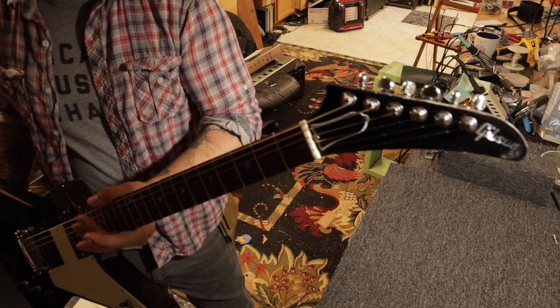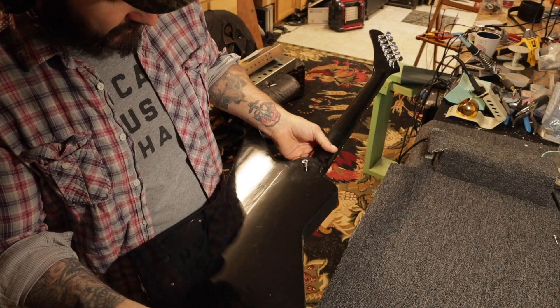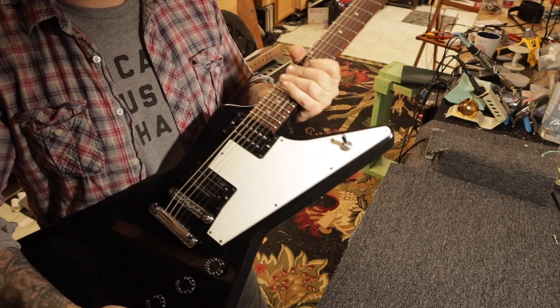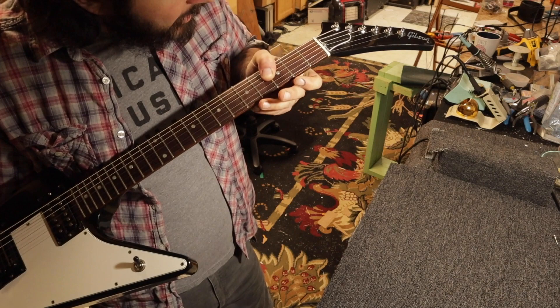So all in all, the guitar is in pretty good shape, especially for its age. 1999 — that's 23 years. Just normal wear and tear. Probably a little bit of light buckle rash and stuff that you really can't see with the camera. There's a couple worn spots here. Rosewood fretboard, 22 frets. Frets are all in really good shape.